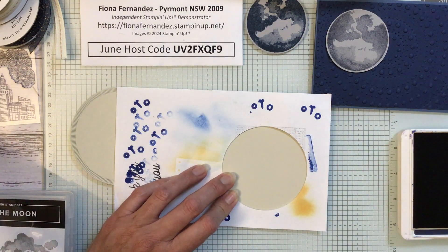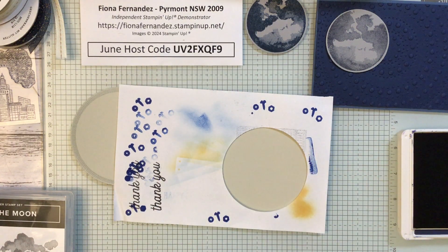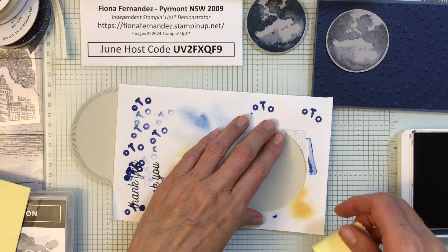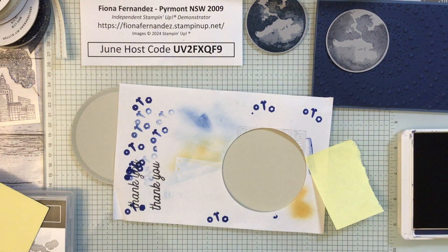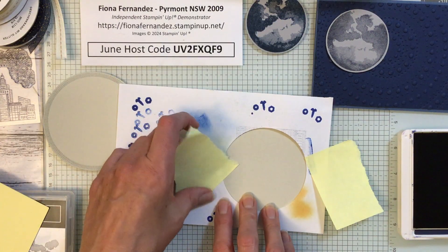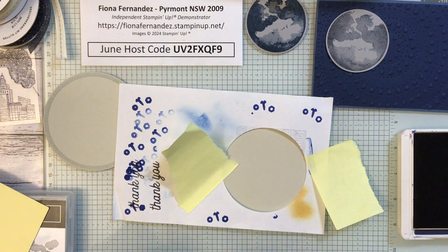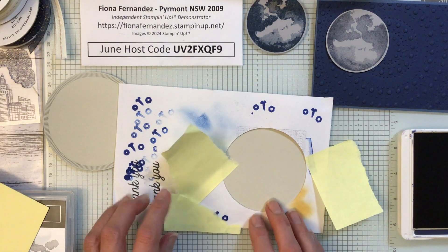Where have my stickies gone? Let me get some stickies to hold it in place. Can't see the stickies — I'll get another one. Let's hope I've got it in the right spot. So that one will be up around there. I need that to sit on the ground — just tiny pieces of sticky there.